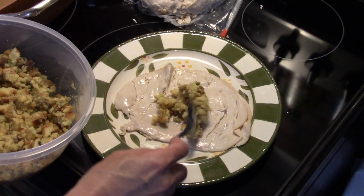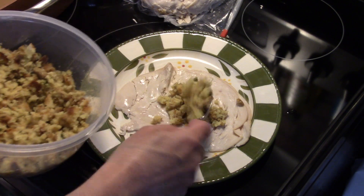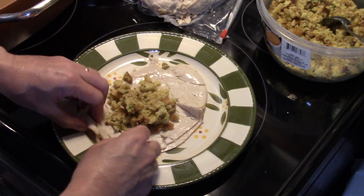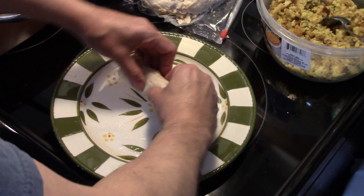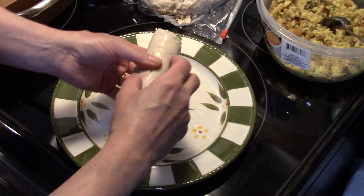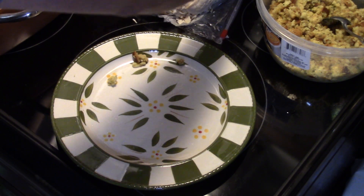I'm going to put a little bit of chicken stuffing in there — this is the instant stuff you buy. Cornbread stuffing would also go good in here, but we're using chicken for this. I'm just going to roll this up and keep rolling. Like I said, if I had picked up the turkey myself I would have sliced it a little thicker, but unfortunately I had no control over how they did it.